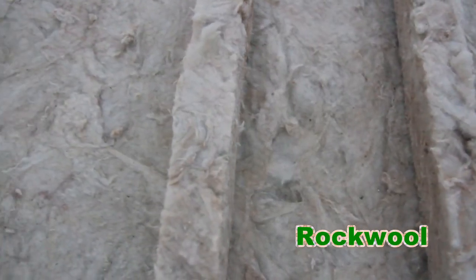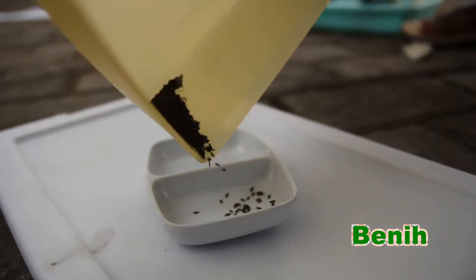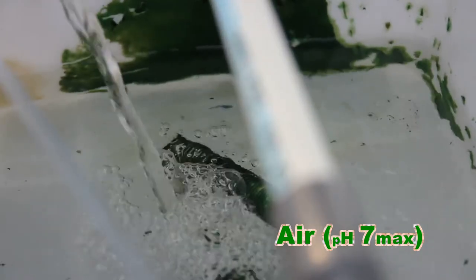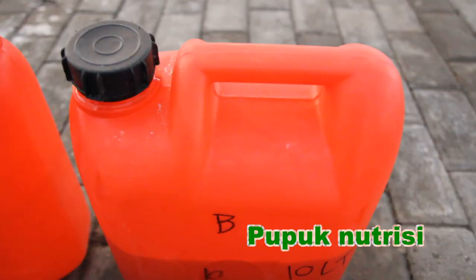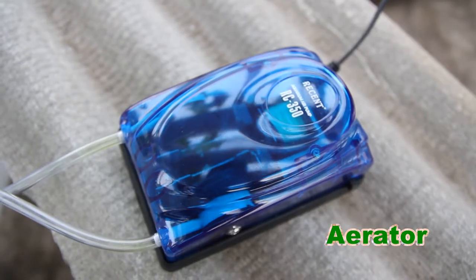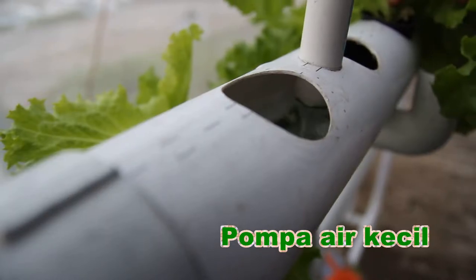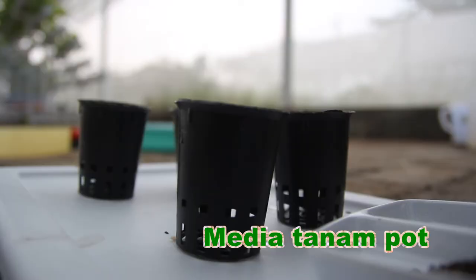Seperti: Rockwool, bebatuan yang mengandung mineral alkali dan alkali tanah. Benih, benih yang siap disemai. Air, air yang mengandung pH maksimal 7. Pupuk nutrisi, larutan A dan B. Paralon, dirakit sebagai media tanaman hidroponik. Aerator, berfungsi untuk menambah oksigen yang dialirkan dalam air. Pompa air kecil, untuk mengalirkan air dari tanki ke paralon.